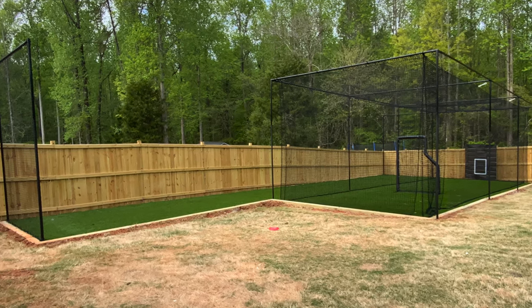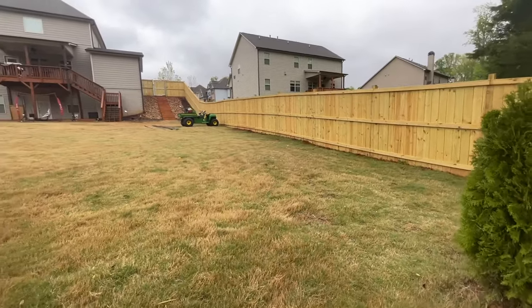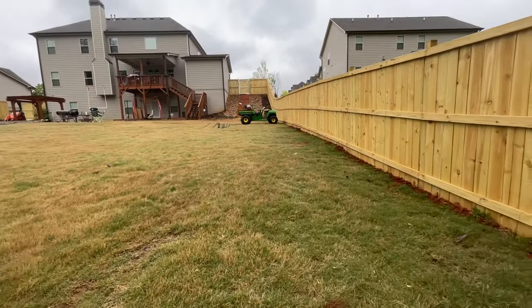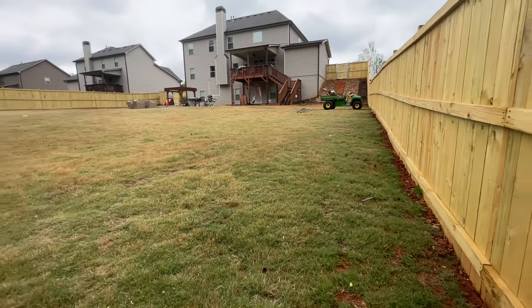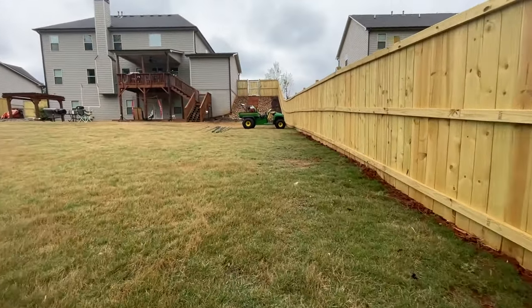Hi everybody with atlantabattingcage.com and we're gonna build over here a batting cage with a pitching lane on the side. We decided to make it 12 feet tall, 14 feet wide, and 45 feet long for the batting cage, and the pitching lane is gonna be 12 feet wide and 65 feet long.